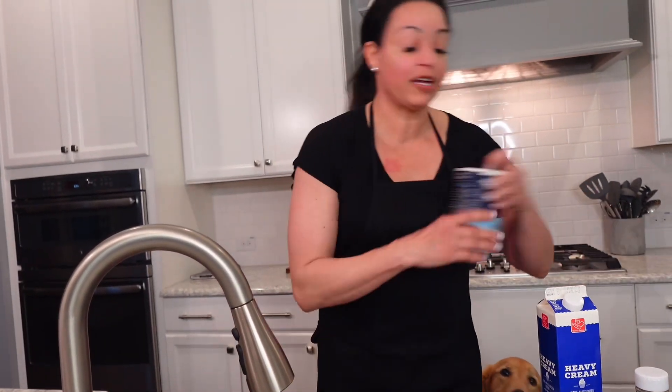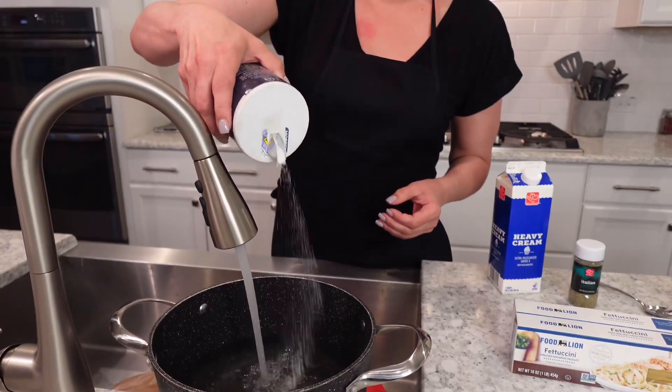First thing we need to do is get some water boiling - we need a roaring boil. The trick to flavor your noodles is to salt the water. Salt the water like it's the ocean.